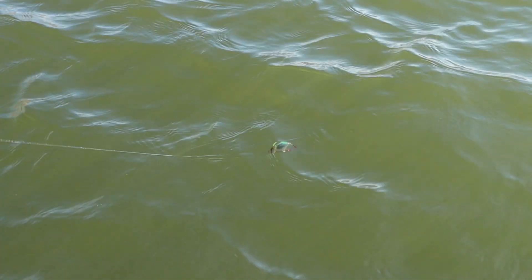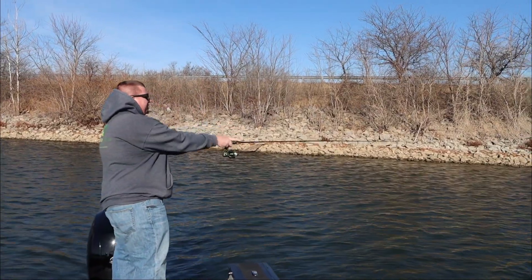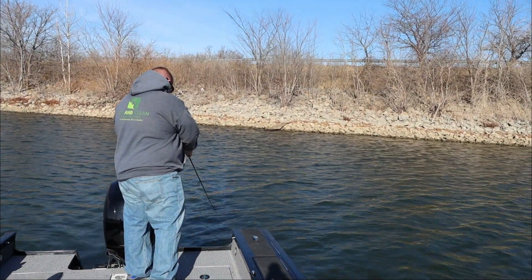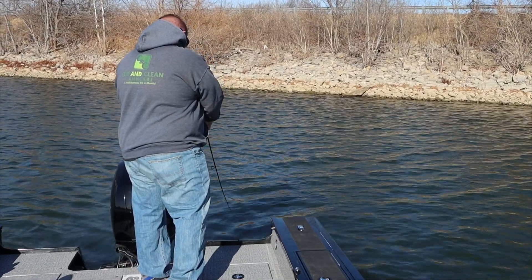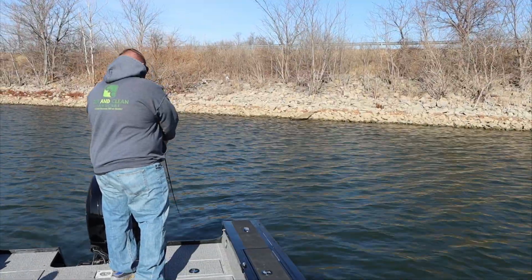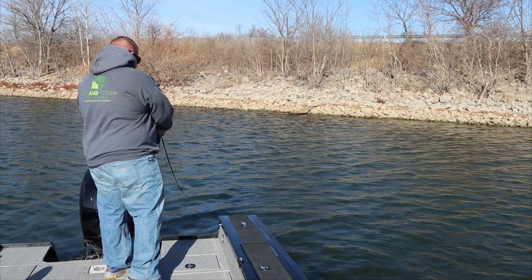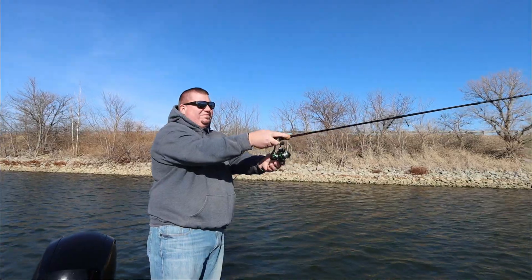I've been fishing for many years and I've spent a lot of money on different reels, cheap and expensive. Today we are checking out the Alien by Bass Dash. If you are looking for a small, compact, lightweight, and powerful reel, this may be the reel for you. This does come in the 1,000, 2,000, 3,000, and 4,000 series.